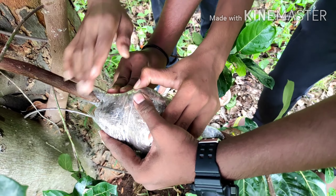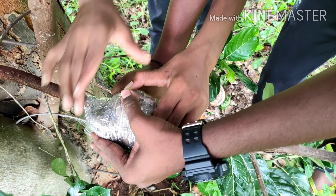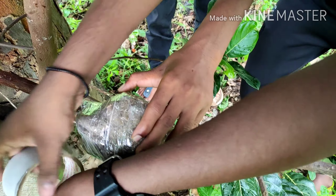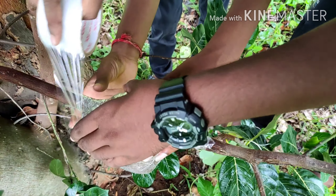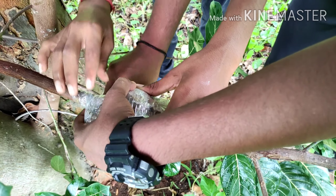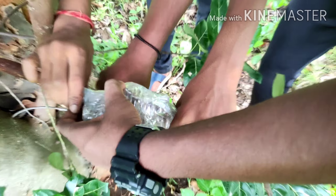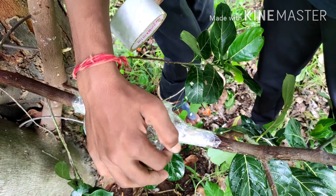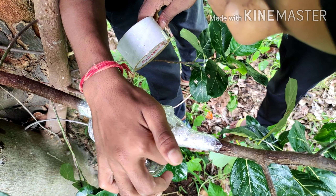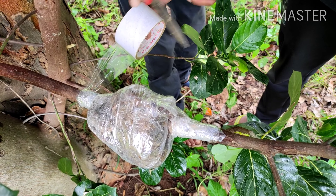You can get roots easily in citrus plants, such as mosambi — sweet lemon — lemon, and orange. Root formation takes place very easily in citrus varieties. In other plants like mango, custard apple, and jackfruit, it takes more than 50 to 60 days, but you will already see the roots.